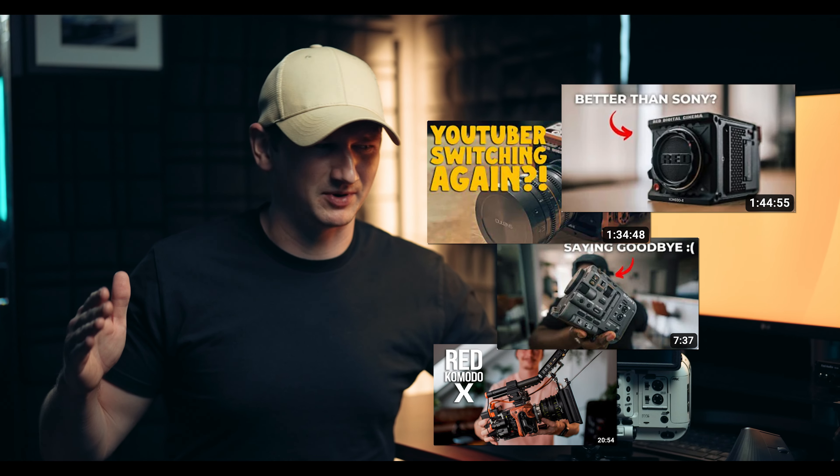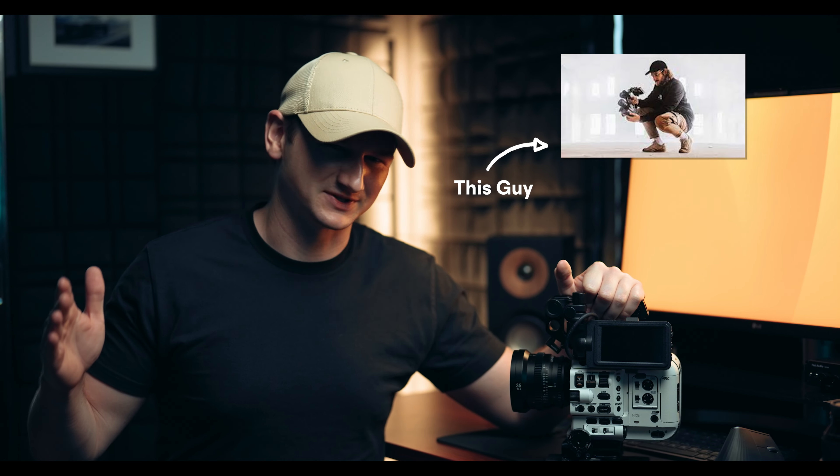Even though it seems like everybody is jumping from the Sony FX6 to the Red Komodo X on YouTube, Sony has released a new version 4.0 update for the Sony FX6 that adds a lot of cool features. I'm going to show you guys how to update this two-year-old, still amazing cinema camera.